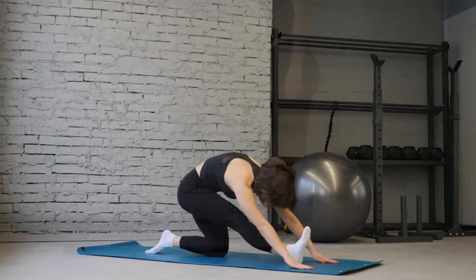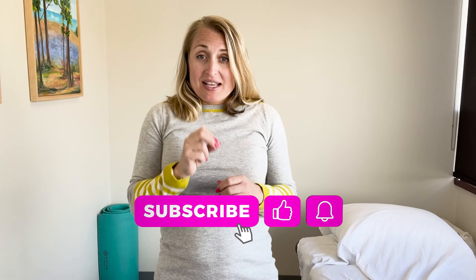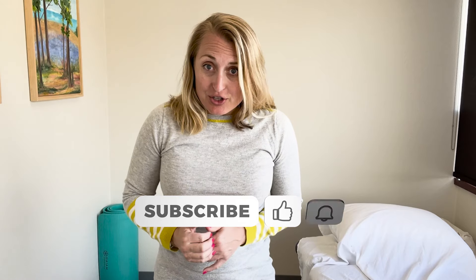Two secret solutions to curing your sciatic pain once and for all are going to be covered in this video. I'm sure you've scrolled through all the content out there about improving your sciatica. Now people will stretch their hamstrings, they'll do different moves in order to help decrease the sciatic pain, but this exercise I'm going to show you is one of the most underutilized ways to take the pressure off the sciatic nerve.